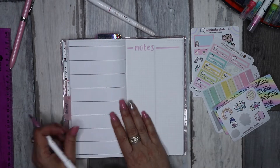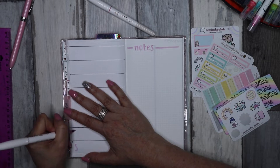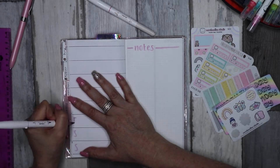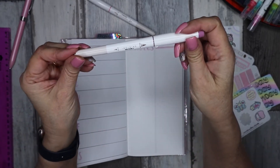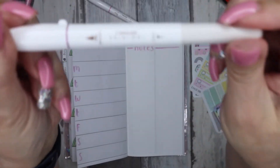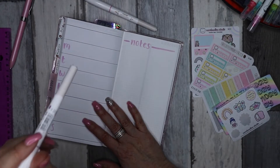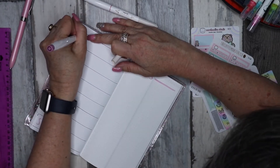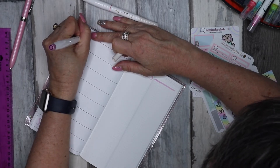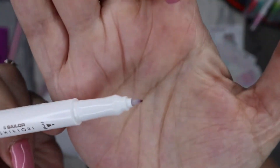So I'm going to have a page for notes and then put in the days of the week along the side as I normally do. These are Sailor brush pens — I'm not going to try to pronounce it — that I got from Hobonichi, which is in my last video, a Hobonichi haul which I'll link at the end. I'm going to attempt these; the other tips are very, very thin.